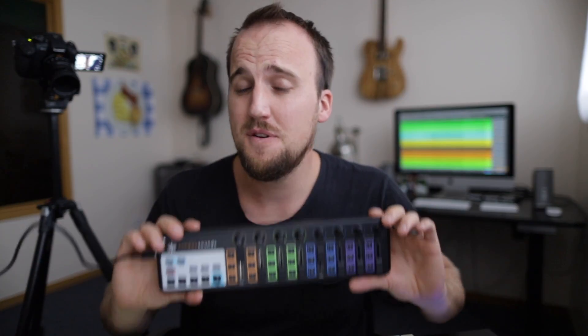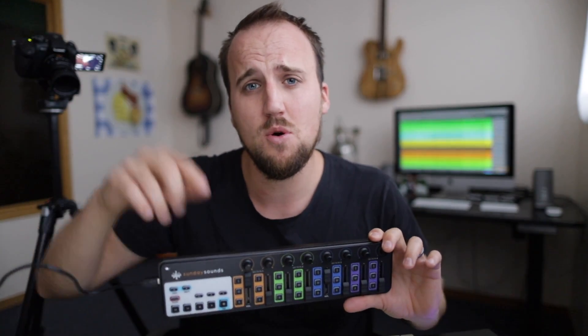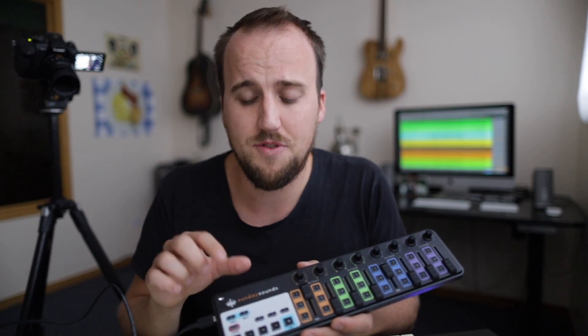The Nano Control 2 hardware device without the decal costs $59 — you can get that on Amazon, I'll link it below. The Sunday Keys Nano Control 2 skin is available at sundaysounds.com for $24 — I'll put that link in the description as well. This is a great combo I don't think you can go wrong with. I'm really excited for Ashton, our keyboardist, to start using this so he doesn't have to fiddle with the trackpad during a worship service. Thanks to my friend David and his team for creating great resources for worship ministries — sundaysounds.com will make your life way easier when it comes to keyboard patches, MainStage templates, and Ableton templates.